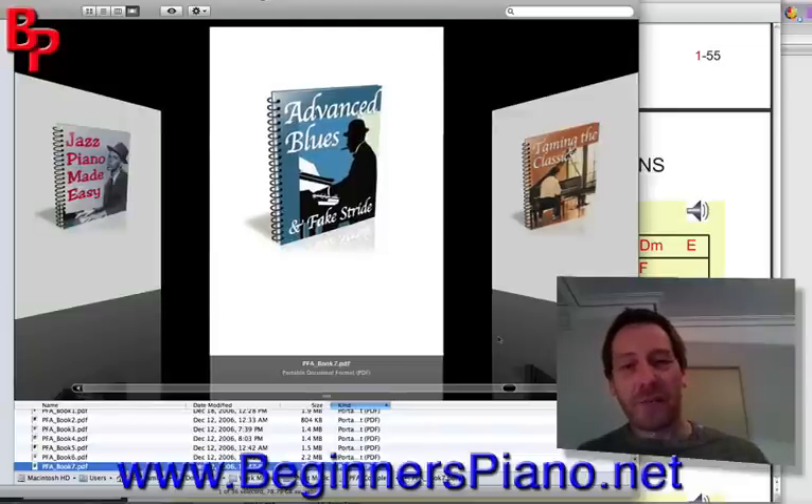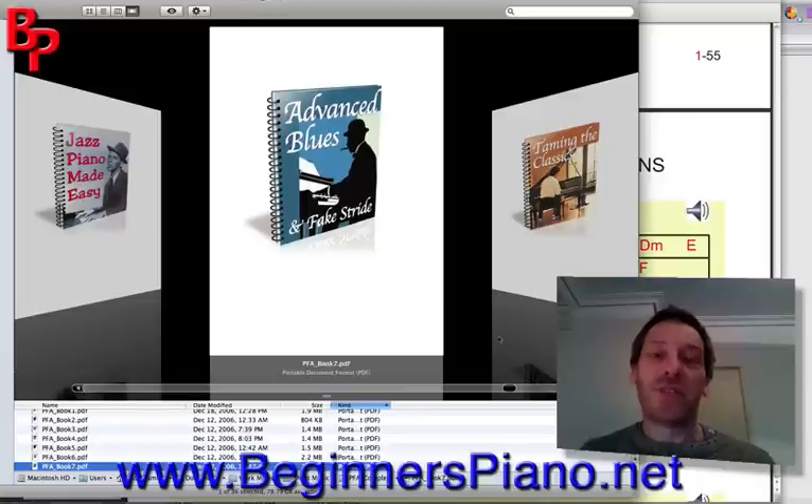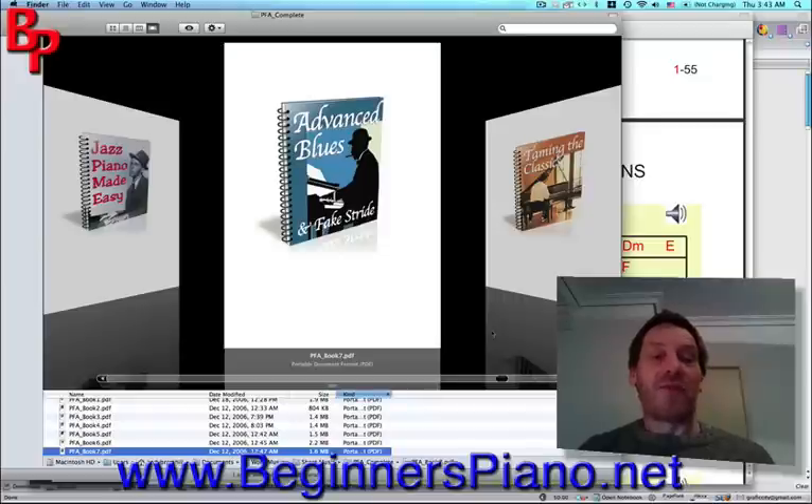Book seven is Advanced Blues — advanced blues riffs, lots of practice, lots of chord sequences. It's just a little bit more advanced.